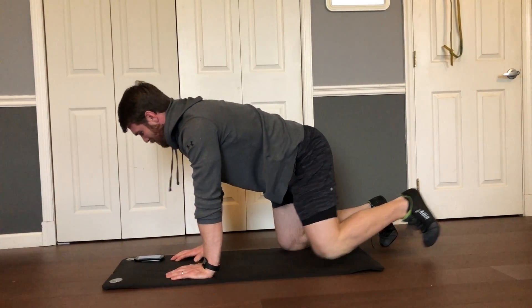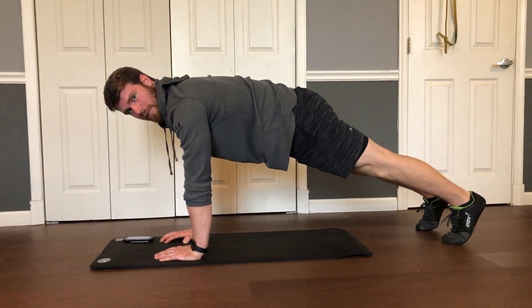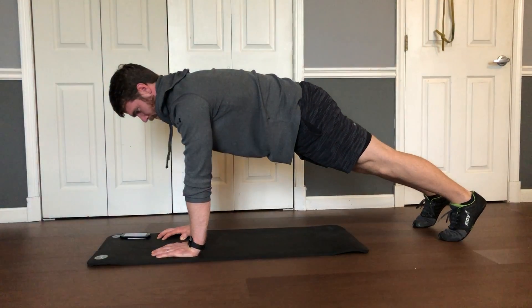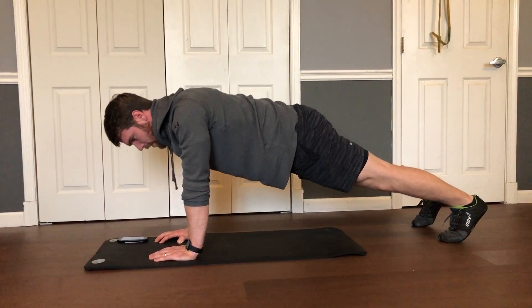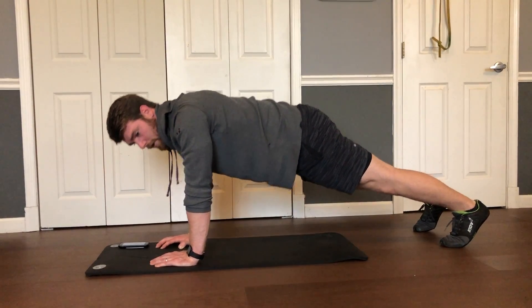And then it's push-up plus. You're going to go up into a push-up position like this and maintain this nice push-up position. You're going to let your chest drop towards the floor and push away from the floor like this. Your elbow should not bend — you're not actually doing a push-up. You're just using your scapula motion.